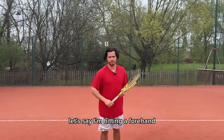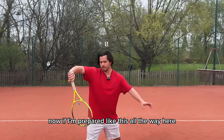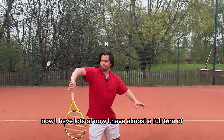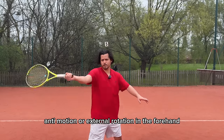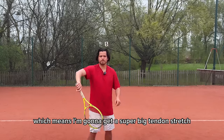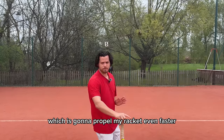If I'm prepared like this, all the way here, I can't go any further forwards. Now I have almost a full turn of anti-motion — external rotation in the forehand — which means I'm going to get a super big tendon stretch. That means it's going to snap back even faster, which is going to propel my racket even faster.